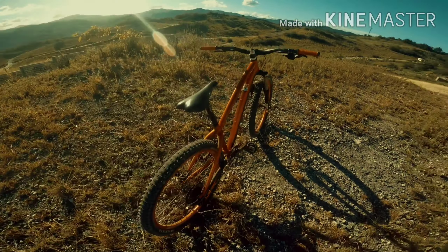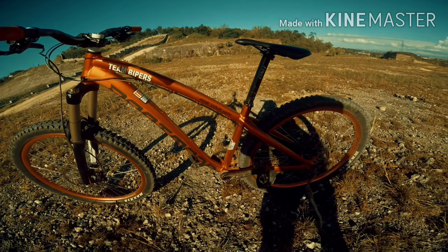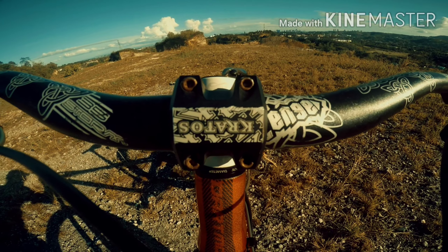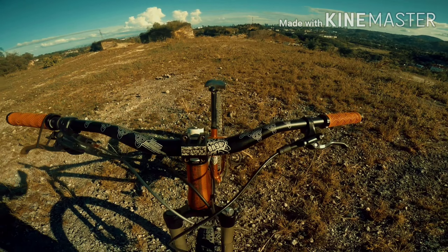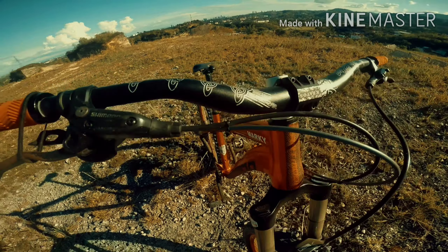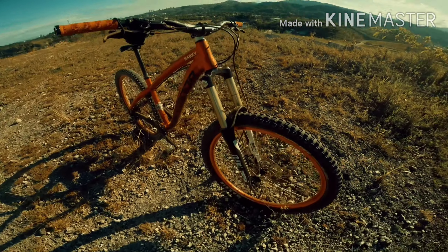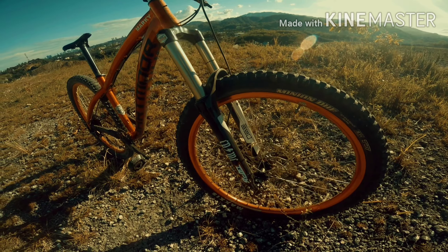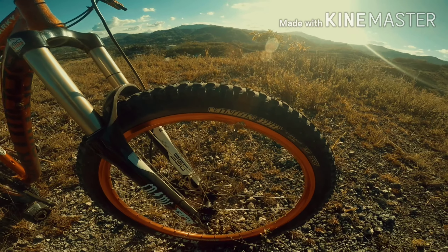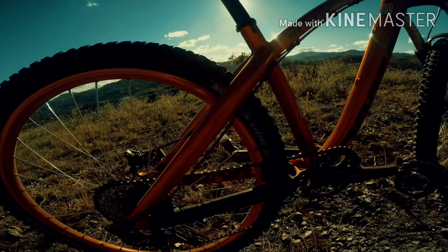Okay guys, simulan natin sa frame. Yung frame ay Dartmoor Hornet 2017. Then with Kratos Legend and Storm Legend handlebars and stem. Non-series brakes, iba-iba para makapit. Then fork, Marzuki 350R, and tires is Minion DHF and at the back is Minion DHR.